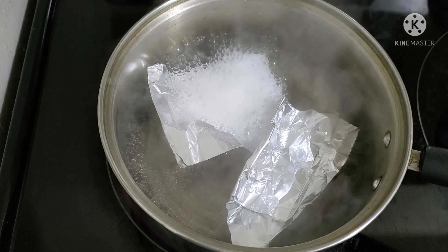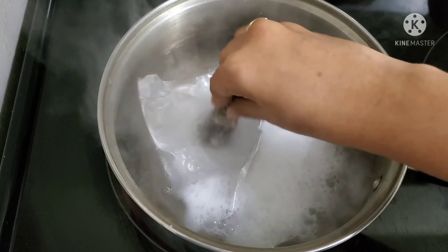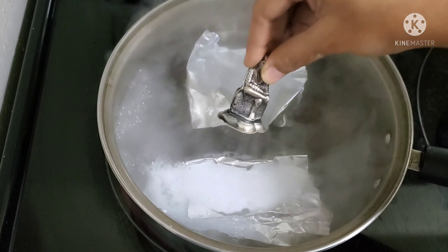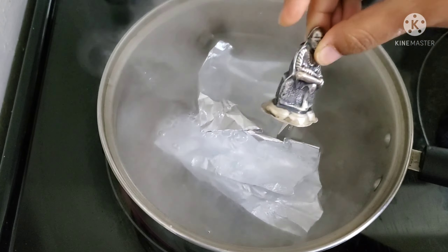I am going to add the silver item. I used baking soda — I can see a color change happening.